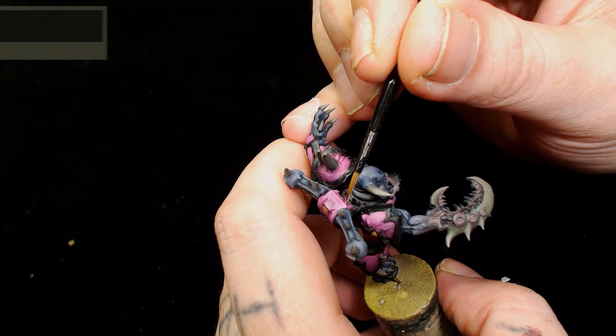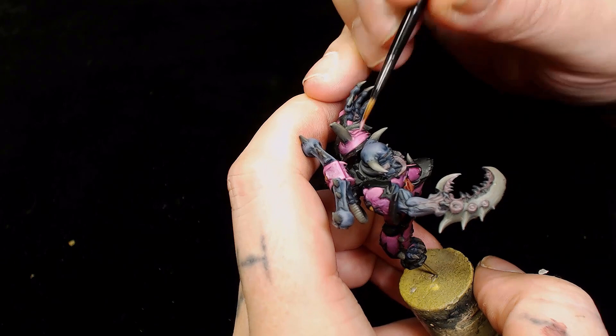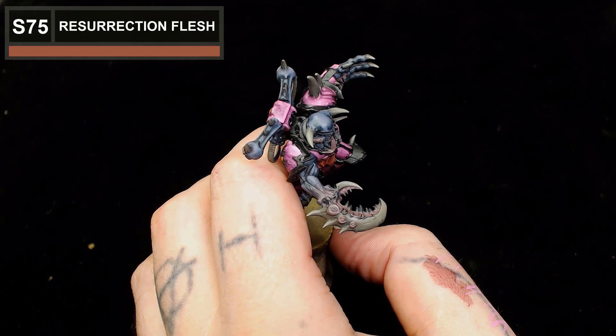Next I want to go back to the armor and bring up some more of the edges and brightness. We're going to add Game Air Squid Pink into the Emperor's Children. Squid Pink is quite a flat bright pink - it's bright but doesn't have as much color saturation, so it's one to have if you're using Emperor's Children. You could always stop at that point and use it as the edge highlights.